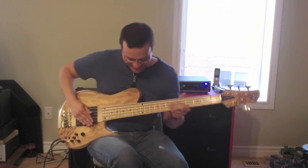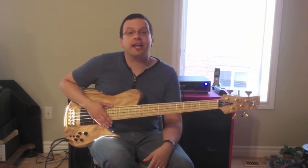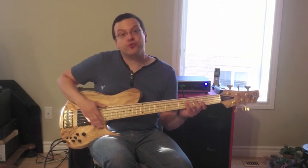Oh, I didn't see you there. Hi, I'm Jay here at Ultimate Basses. Today I'm here with a Fodera Odera bass — this is the Richard Bona model.